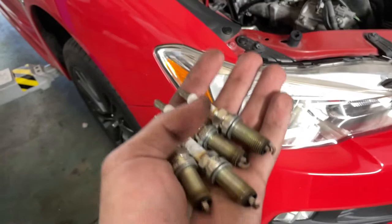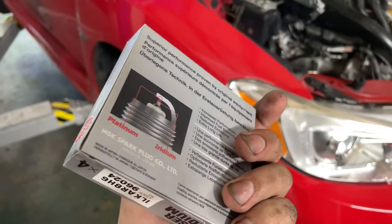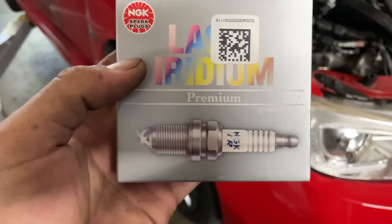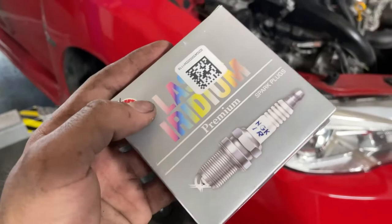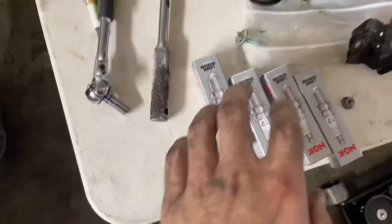All four spark plugs are now out of the car - these were NGK plugs. Let's open our new box of NGK Laser Iridium plugs. The part code for the WRX is 96024, and that's what you need. Before these go into the car, they have to be properly gapped. The WRX really prefers a 0.020 to 0.022 gap.